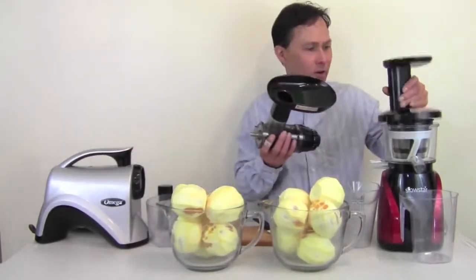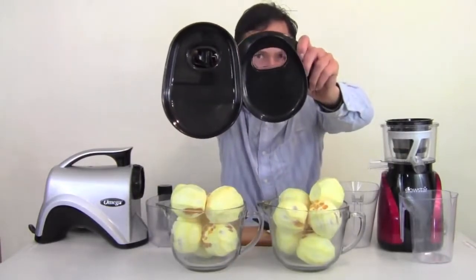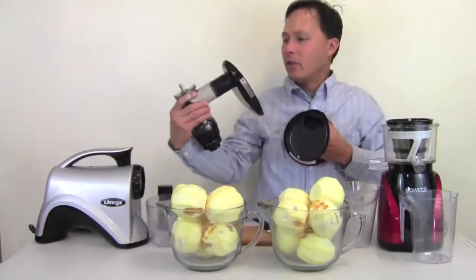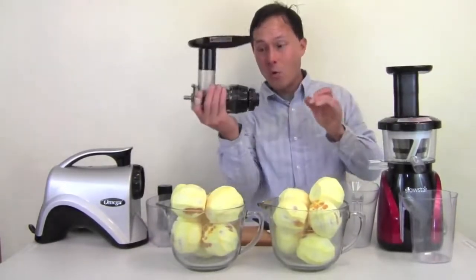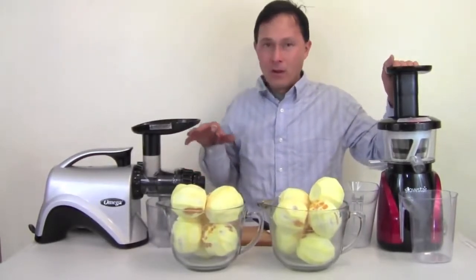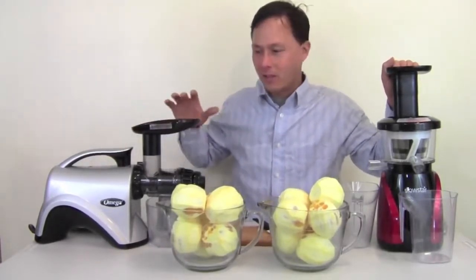Feed chute size is also important. The Omega NC800 has a nice stadium-shaped feed chute — the largest on any horizontal single auger to date. The Slowstar's feed chute is more of a crescent shape and is larger overall than the NC800.